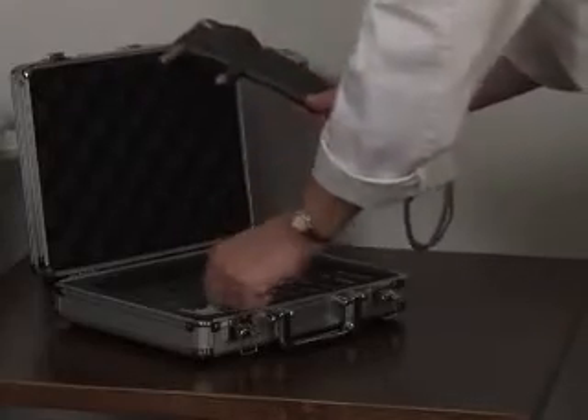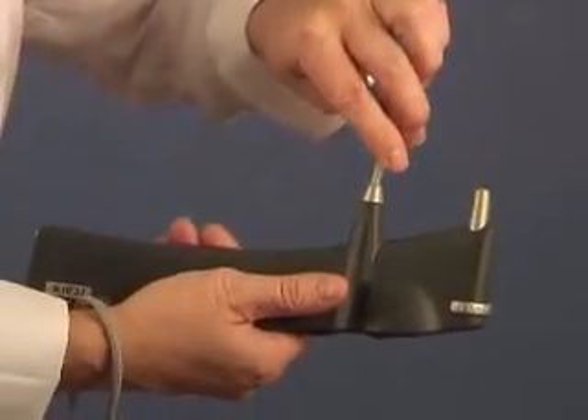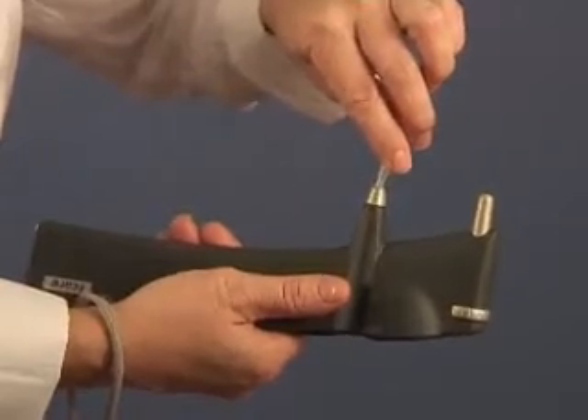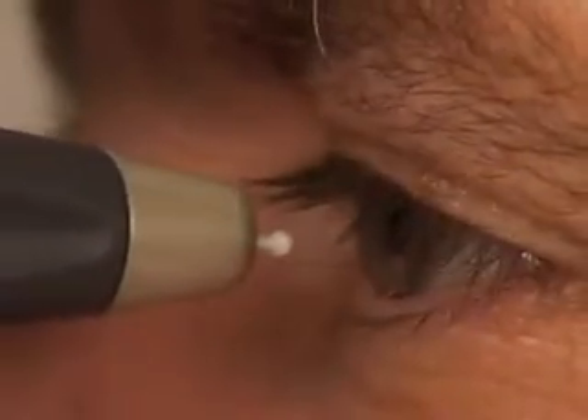The single-use disposable probe guarantees microbiological safety. Based on a new measuring principle, in which a very light probe is used to make momentary contact with the cornea, the process does not cause any noticeable discomfort for the patient. Thanks to this unique method, no anesthetic is needed, and the rapid measurement is barely noticed by the patient.